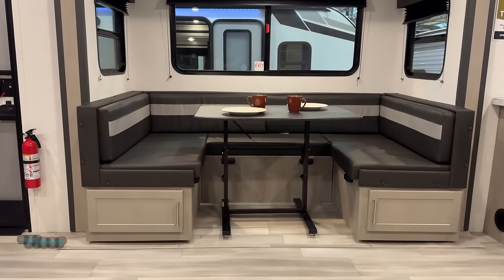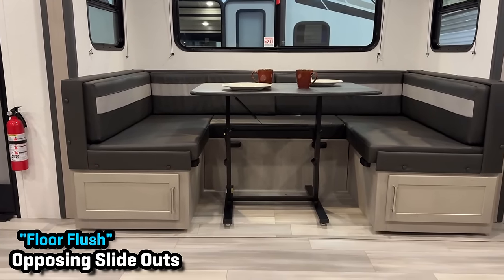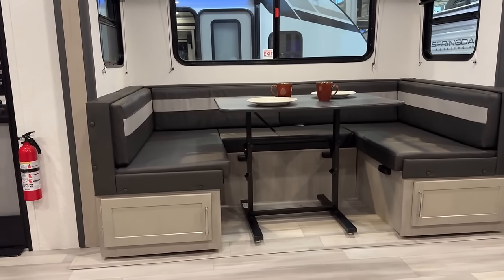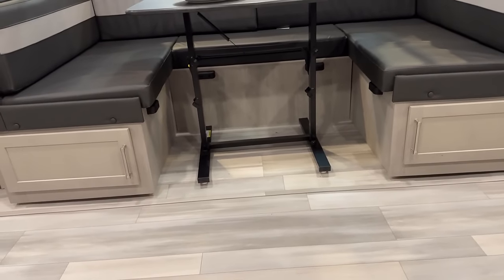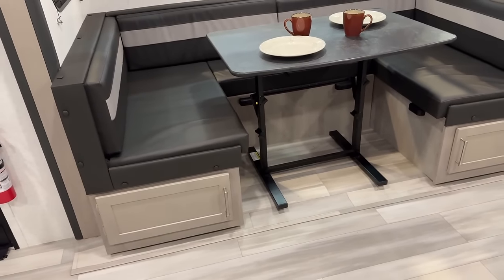That is what I call a true U-dinette. Because there are some RVs that have only a 60-inch wide dinette, and then somebody tries to shove a bench in the back to call it a U — and it doesn't work. This is not that. This actually gives you more space. One thing I'm noticing, if I'm going to be critical: I don't see power outlets in that dinette box area. That would be nice.